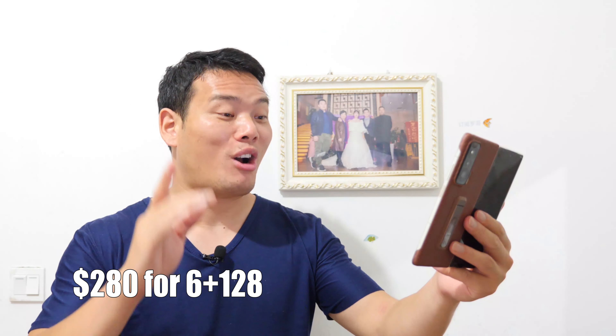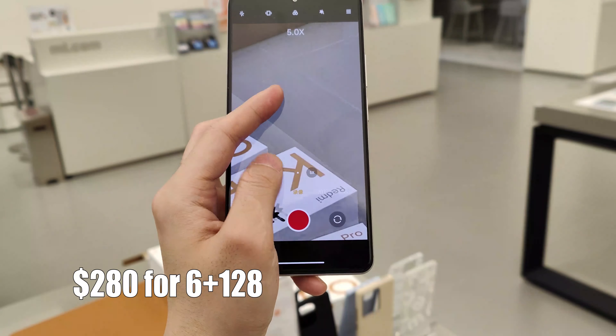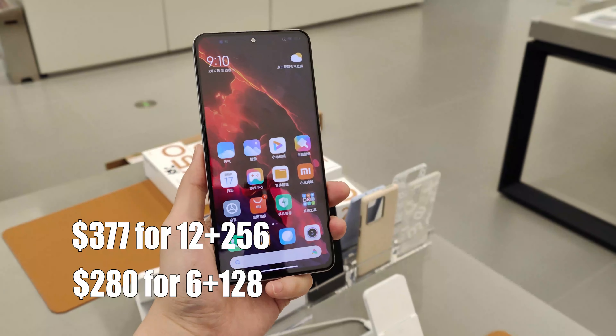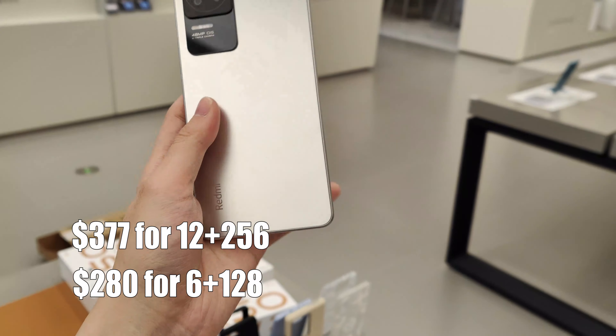they only have 4K 30fps. The phone is a good value phone; it starts at only $280 for the 6GB plus 128GB of storage, and $370 for the 12GB plus 256GB variant.